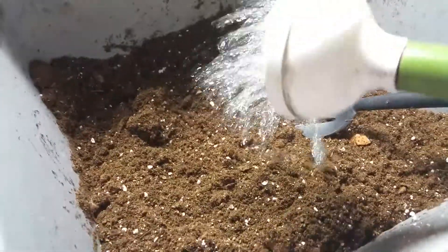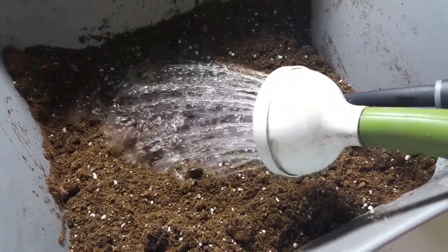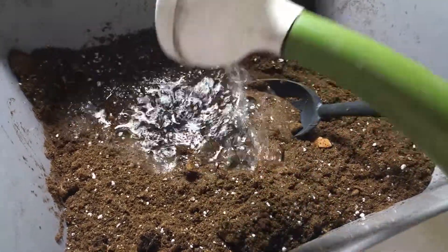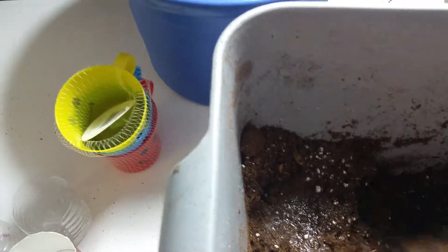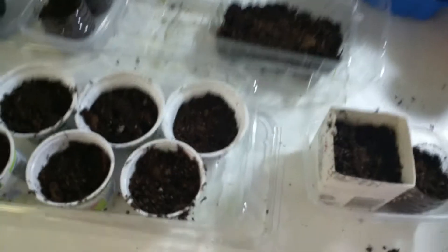The next step is to thoroughly wet your mix along with your vermicompost. What I do is just add the water from a rose sprinkler — just a little bit at a time — and then use a slotted spoon to mix and stir it. You want it to be damp, not overly soggy or wet, but your seeds are going to need a moist environment for germination.